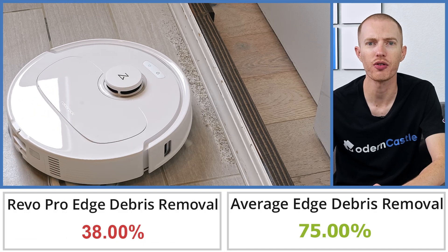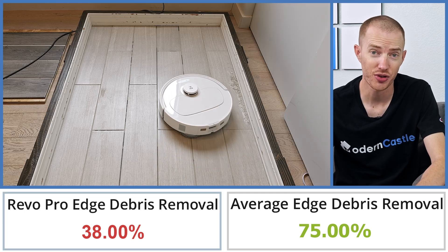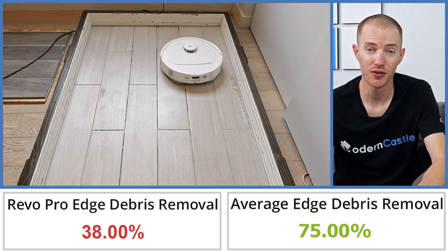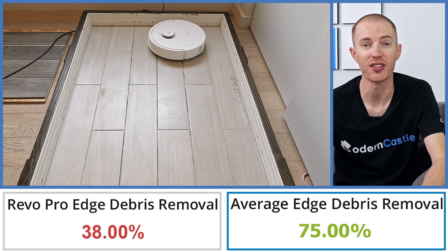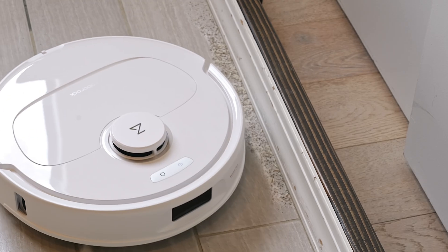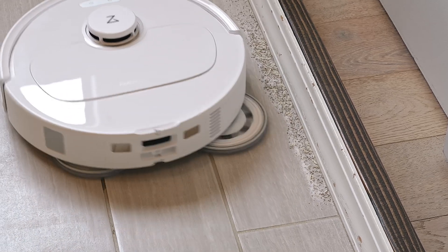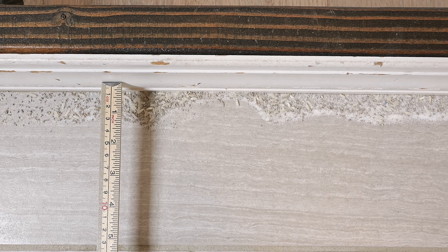The edge test was mediocre at best for the Q-Revo Pro. In our edge cleaning test, the Q-Revo Pro was able to remove 38.0% of debris by weight. This is 37% less debris than the average of 75.0% based on all of our edge cleaning tests to date. In my opinion, the most probable reason for the poor performance was the navigation system having an issue with registering the edge of our testing area. However, this issue may be remedied in future software updates.